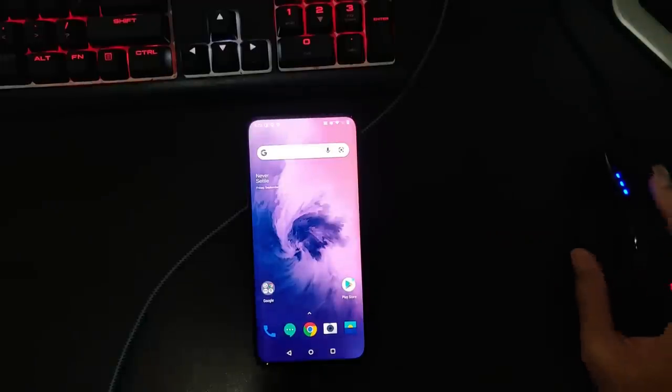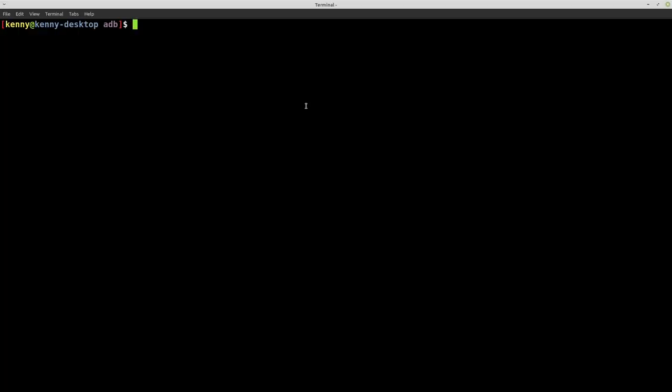So anyway, let's go ahead and get started on the installation process. On your computer, you're going to need to have ADB and Fastboot installed. These are available as an EXE for those of you on Windows, and I'll link that in the description. I'm going to be doing this on Linux — the commands are the same whether you're on Linux, Windows, or macOS. And if you're following along on your Linux machine, ADB and Fastboot are likely available in your repo, so you can install them with your package manager.